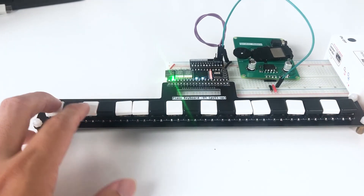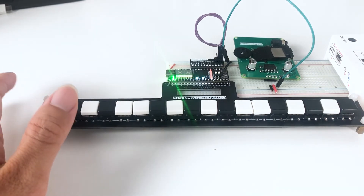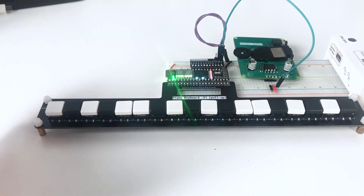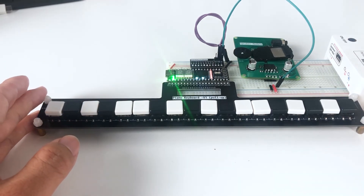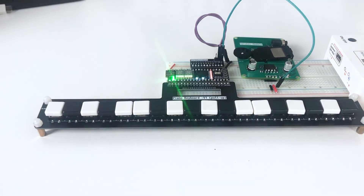If I press a key, it generates a sound which is quite different from what you hear from a buzzer, because a buzzer is driven with square waves that generate a lot of harmonics. But now I'm actually using a DDS signal generating sinusoid waves, so you can hear the sound is actually more clear.